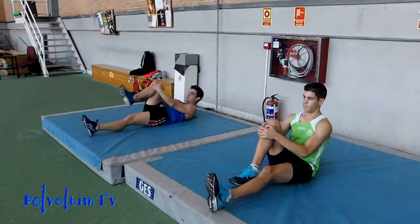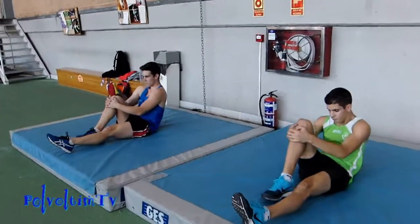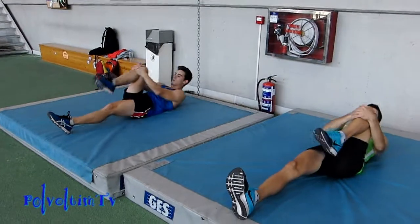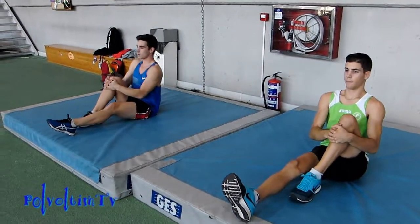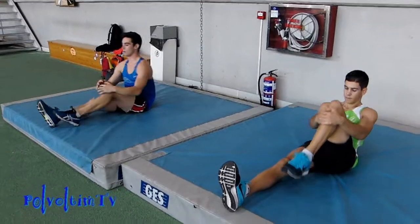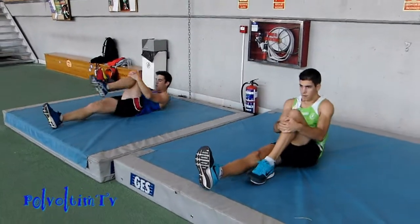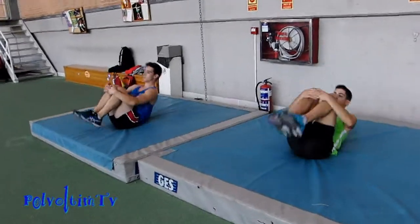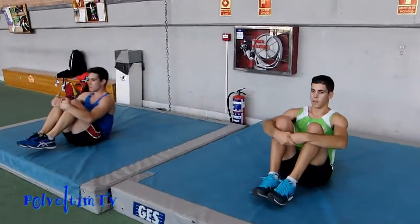Llegamos arriba, enderezamos, redondeamos, volvemos a rodar y luego cambiamos de pierna. Julen, te ayudas de la rodilla para subir y al llegar arriba endereza la espalda. Si la colchoneta es muy blanda hay que buscar una que sea un poquito más dura, que si no no hacemos mucho.